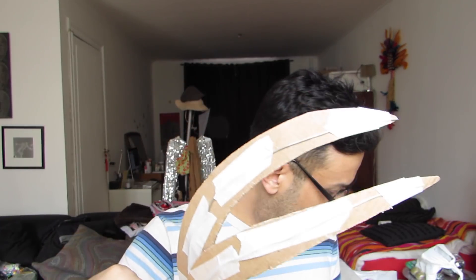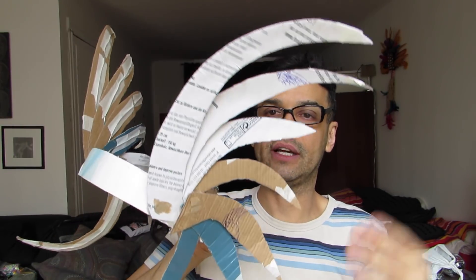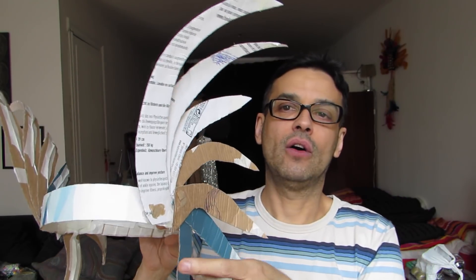I created this out of pieces of paper — not very thick paper, it was from a box. What I did was cut a kind of crown shape, measured against my wig so it fits perfectly, and then I created these feather shapes. You can do whatever shape you want — round, like an arc, or just like feathers.